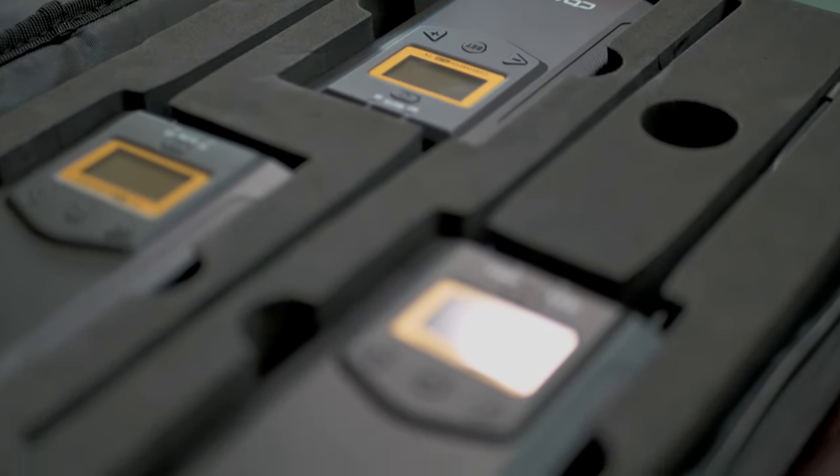As you can see, the top compartment has a place where you can put miscellaneous items and then the lower compartment has a nice foam padded area where you can keep the microphones. Here is one of the transmitters, and you can have the receiver and the other transmitter placed nicely in the foam so they're kept safe and concise. The carrying case is a really nice feature, but now let's talk about the actual microphones.